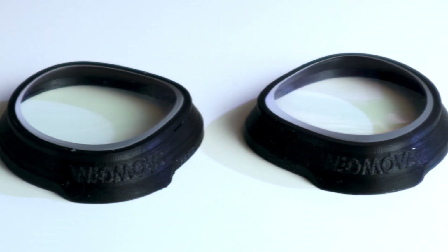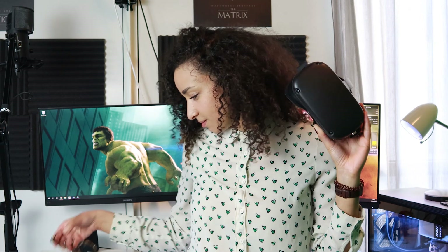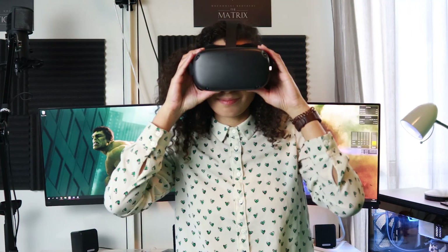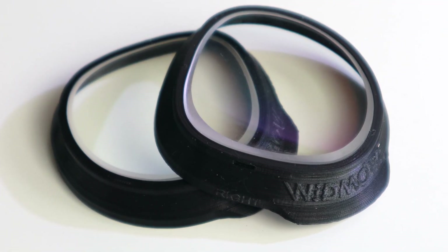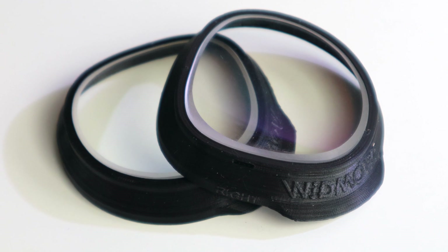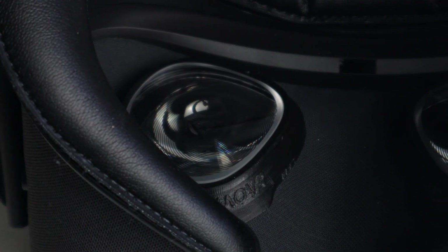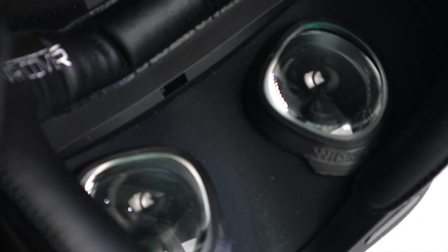If you wear prescription glasses like Cherry, then having dedicated lens adapters like these is great, because you don't need to try to wiggle your frames into the headset or wear contact lenses to see as clearly as possible. It also helps with having the best field of view since your eyes will be closer to the lenses. First on the list are the Widmo VR Prescription Lens Adapters for the Oculus Quest, which go for €65, shipping excluded.